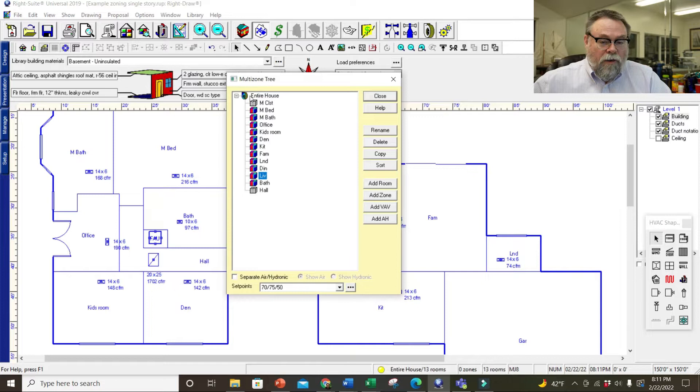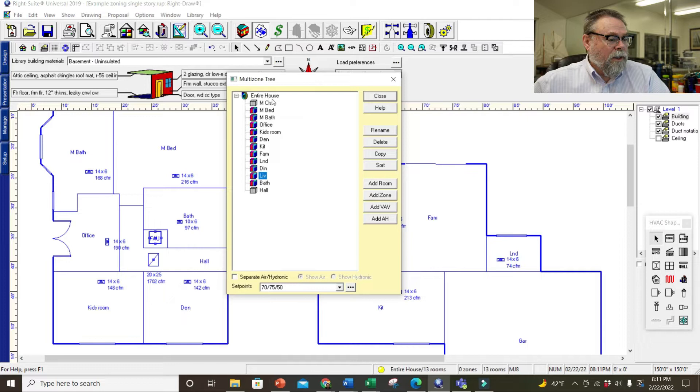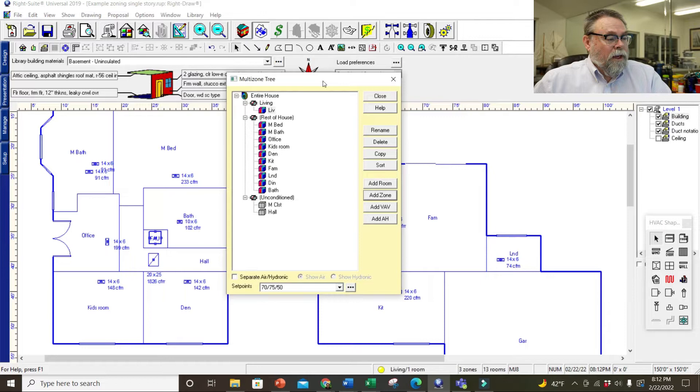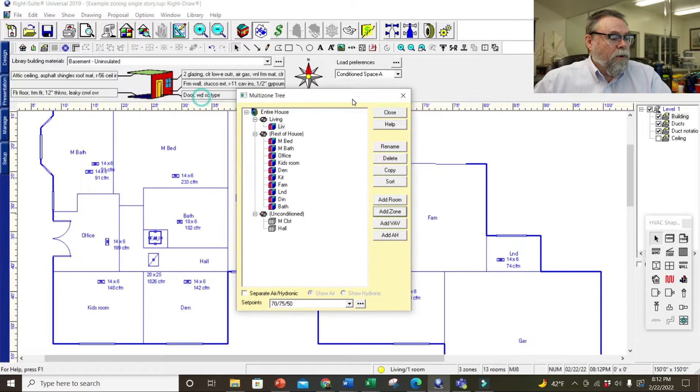What we're going to do is add another zone and call this one the living zone, because I'm going to put a zone on the sleeping area separately. So the living zone contains the dining room, the living room, the kitchen, the family room, and laundry. I'm just going to drag them over — kitchen, family room, laundry.